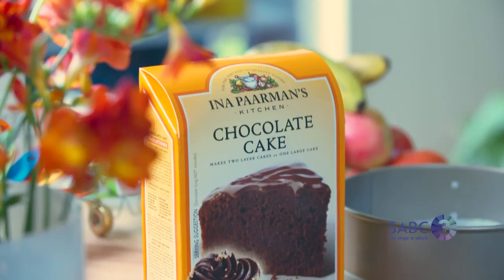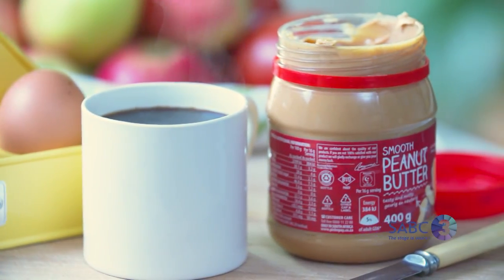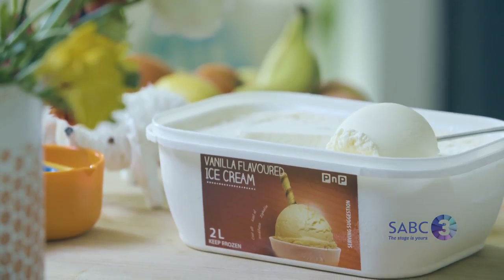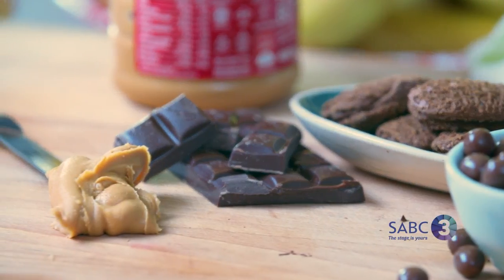To make them, you're going to need a box of chocolate cake mix, eggs, strong coffee, and some smooth peanut butter. Then for the ice cream layer, you're going to need some vanilla ice cream, chocolate-coated peanuts, chocolate biscuits, dark chocolate, and some more smooth peanut butter.